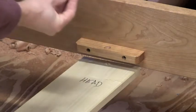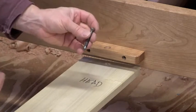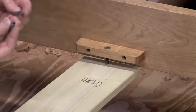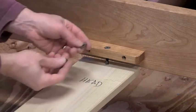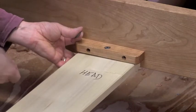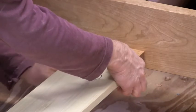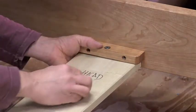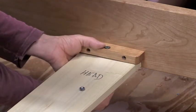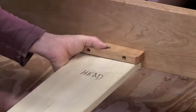Let's come in closer on this. So what we've got is a countersunk hole. We've got a bolt that's going to go right through there. And then we've got a big washer — a big flat washer — and then we've got a lock washer. Bring the slat up: you want to put the big flat washer on first, then the cut lock washer, and then put the nut on.